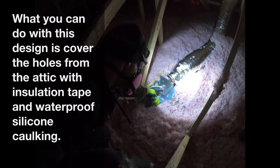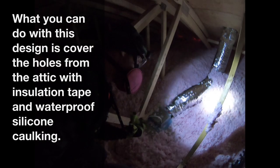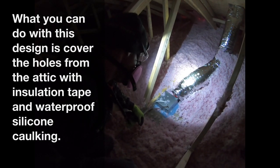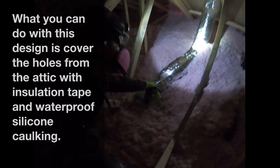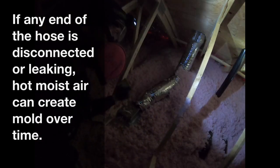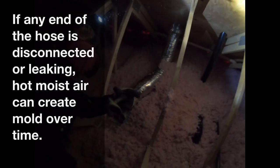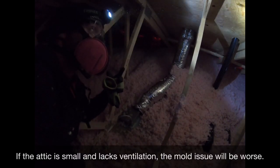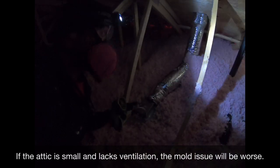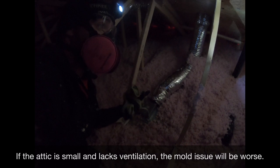What you can do is cover the small holes from the bathroom side if you don't want to climb into the attic. Because if this is disconnected here or here, you're going to have warm, moist air going into your attic. And if you don't have proper ventilation or have a small attic, there's definitely a good chance mold will be created because there's not enough airflow to release the hot air, and it will build up mold on your plywood.